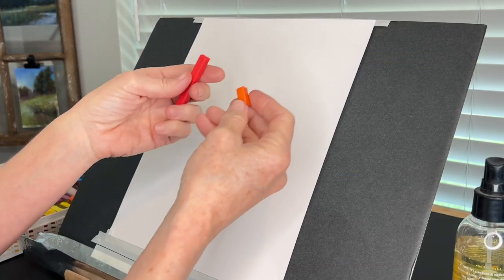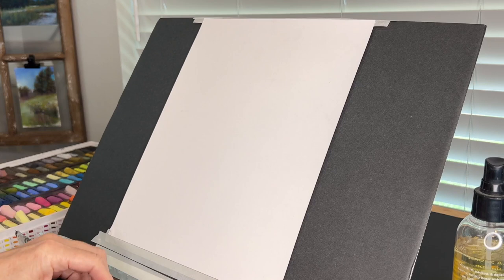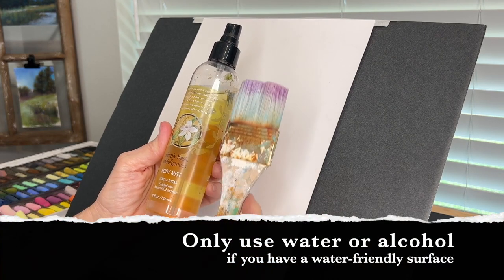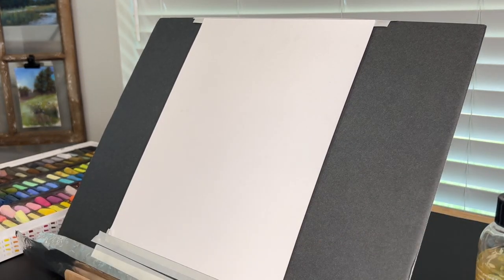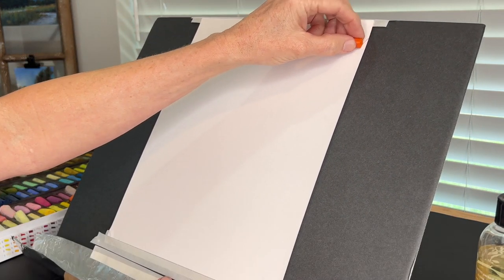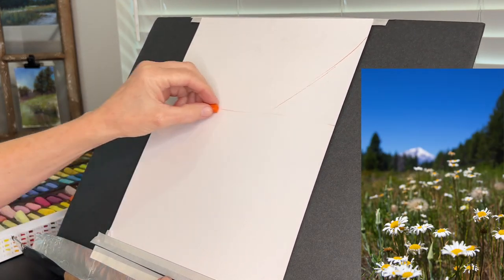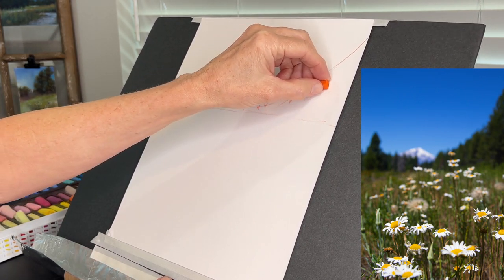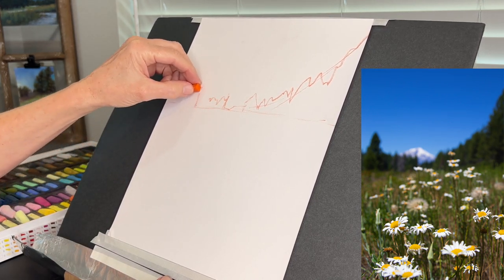I'm going to tone the white surface with a warm orange and reddish color — these are Prismacolor pastels, but you could use any pastel for this. This is alcohol in a little spritzer bottle, not body mist — I find it works very well along with a big bristle brush. I have two values here: the orange is a little lighter and the red is darker.